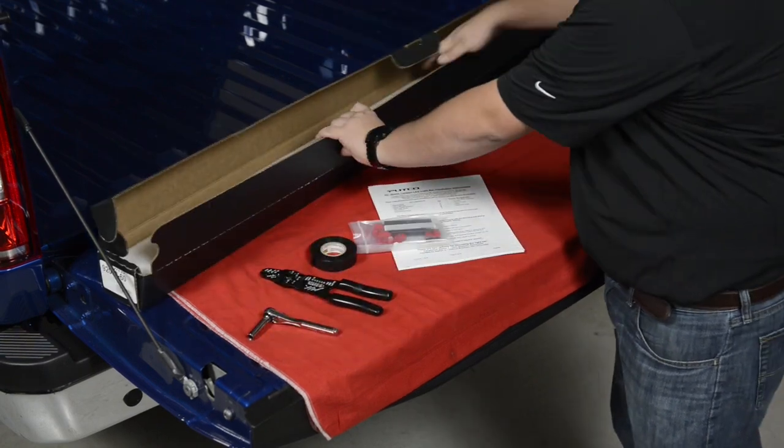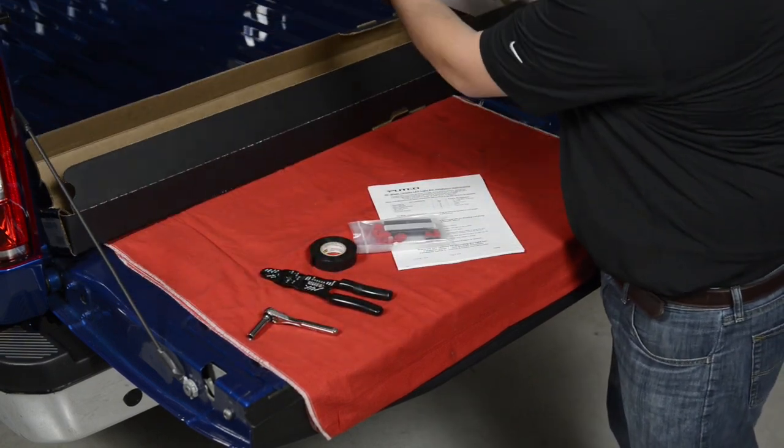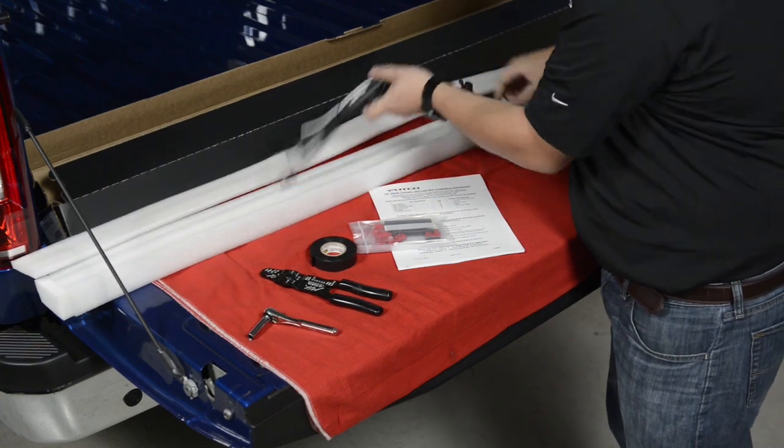Begin unboxing the PADCO blade light bar and verify that all components listed on the instructions are included.